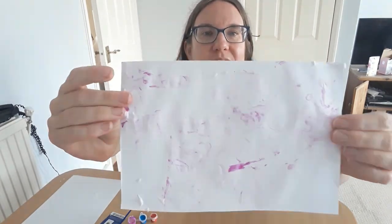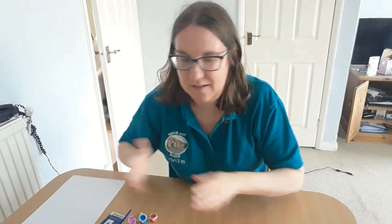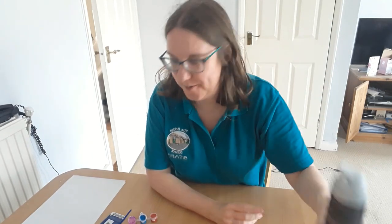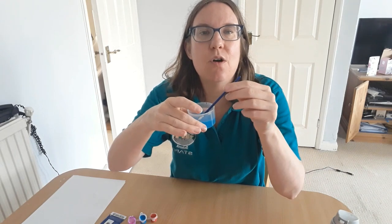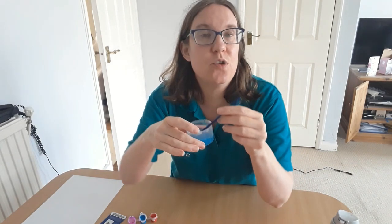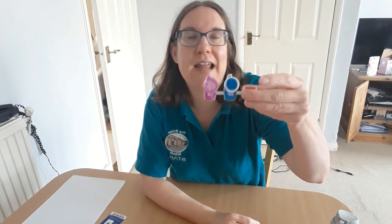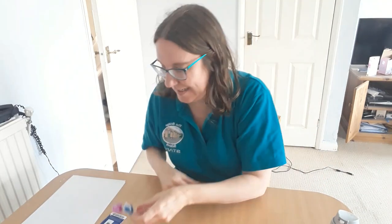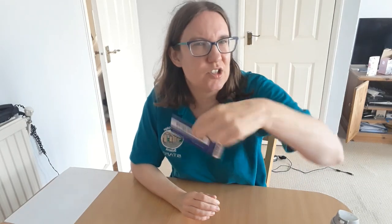I've had a go at making marble pictures and we use shaving foam, paints such as watercolours, or you could use food colouring, or any other kinds of paint that you have at home — it doesn't really matter. And you need a tray, some paper, and a card to scrape.